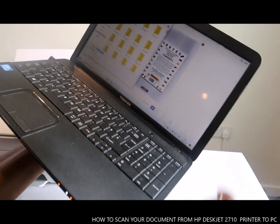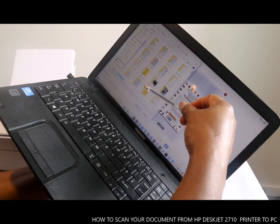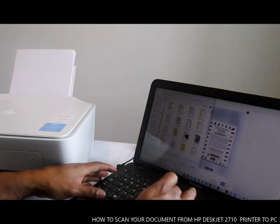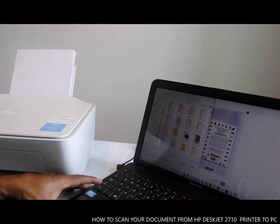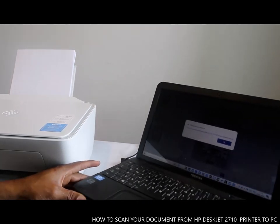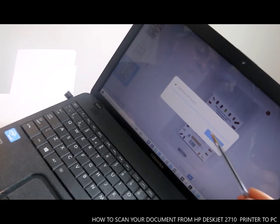Once you click Save, a dialog will come up for you to save it to a particular folder. Make sure you save it with a name you can remember. I'll save it as 'Vinal Documents' and save it to the Pictures folder. Click Save. You'll see a message: 'File has been saved.' Click OK.